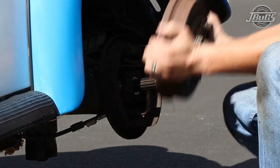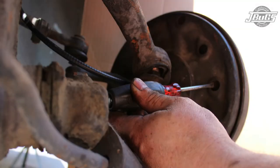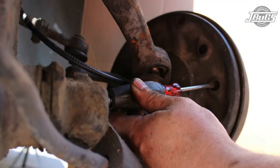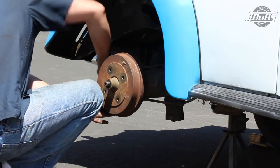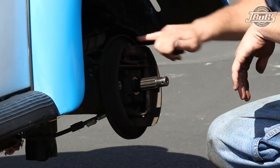With the parking brake off, remove the brake drum. If the drum does not come off with heavy pulling, you may have to go on the back side of the brake and loosen the brake adjusters to pull some tension off to allow it to come off. Oftentimes tapping on the drum with a hammer may help it slide off as well.